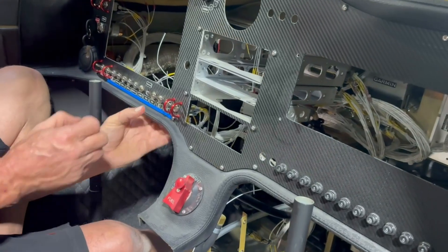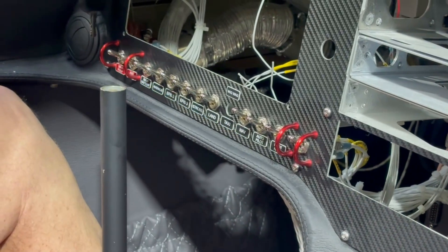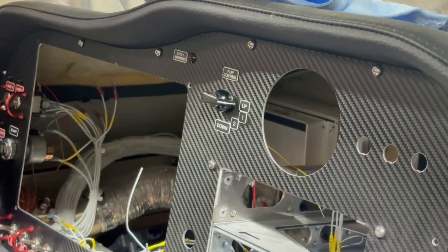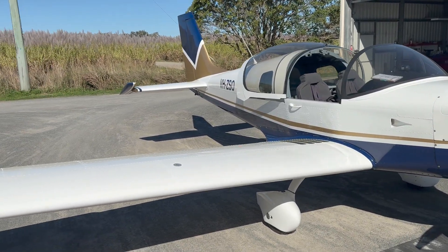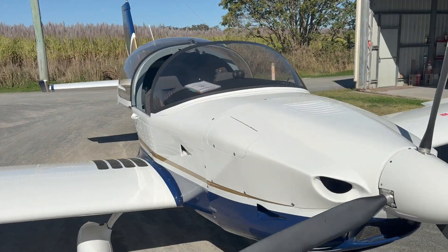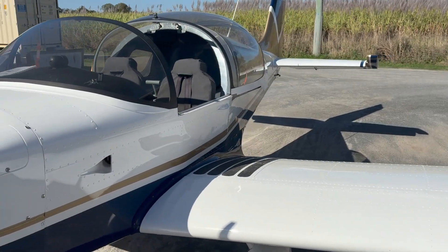Back in the cockpit, Errol is smashing out all the labels for the switches and circuit breakers, getting them lined up nice and straight. And we're about to go flying in the Sling 2 to get a bit of air time. It's very windy at the moment but looking forward to it.